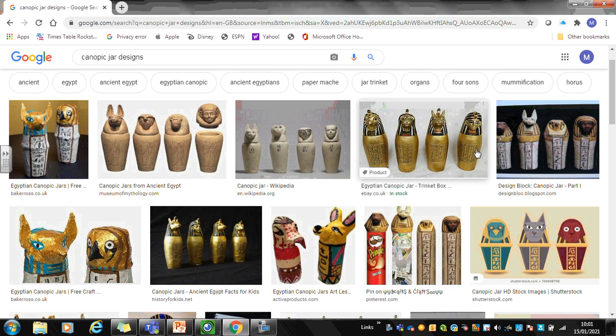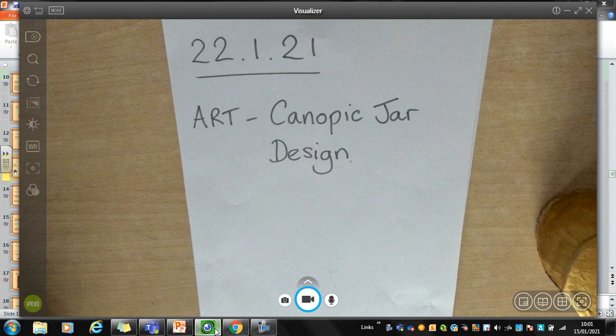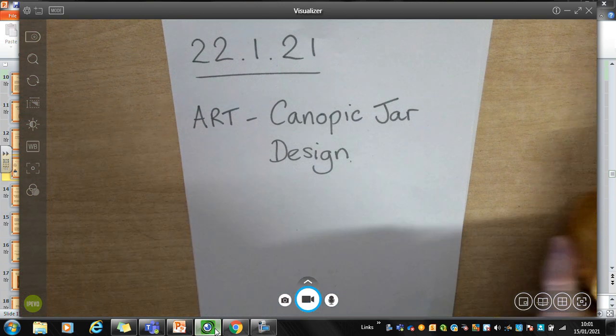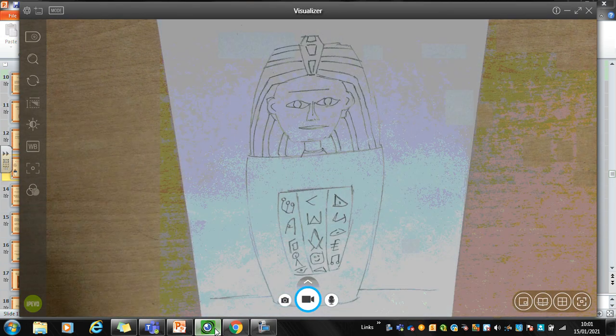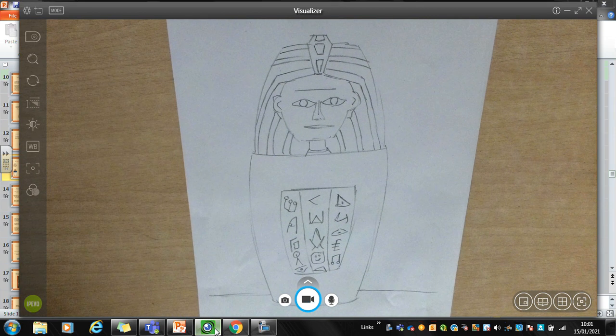I'll show you mine as a bit of a model before you have a go yourself. I'll just go back to the visualiser and take you through the steps I used to produce a drawing that I'm really proud of. The first step was just to sketch my canopic jar out using a sketch pencil — but you can use any pencil for this. I used it to sketch all the lines I needed for the face, the head on the lid, and the shape of the jar. I put in some hieroglyphs as well, and I spent a lot of time on that because I did it very carefully. I wanted it to look symmetrical on both sides, stand up straight, and have the right shape.